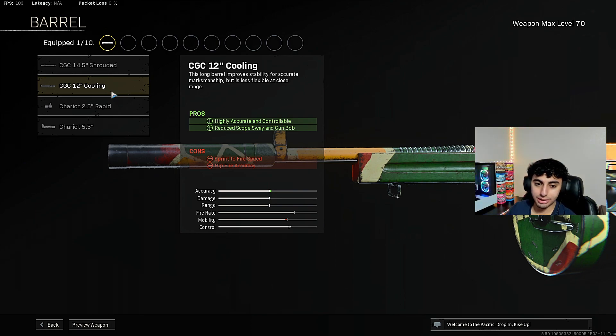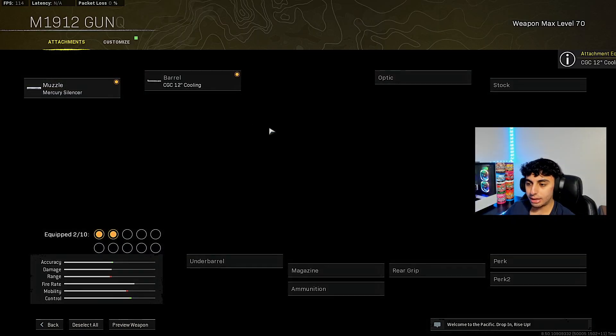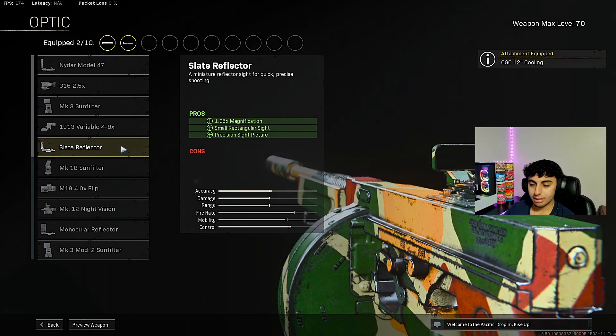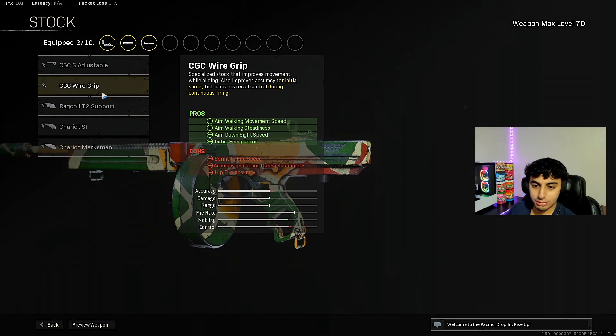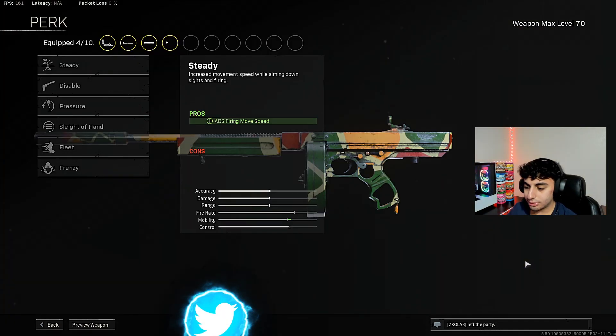If you like accuracy over the shoot-fast mentality, go ahead and put the Cooling Barrel on. For the optic, you want to use the Slate Reflector — I love it, it's probably one of the best SMG scopes that's ever come to Call of Duty. For the stock, go ahead and use the No Stock. This makes you run quicker, improves aim-down-sight speed, and just makes the gun a lot quicker overall.